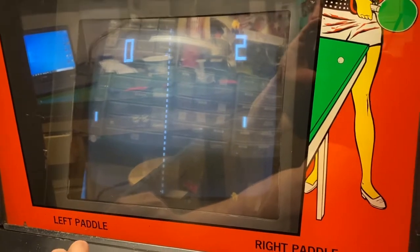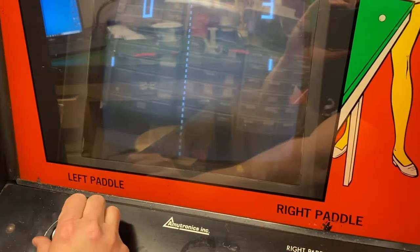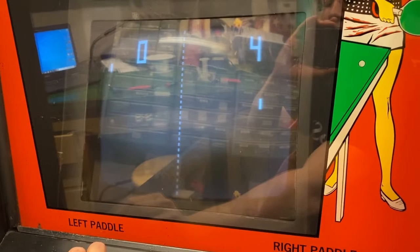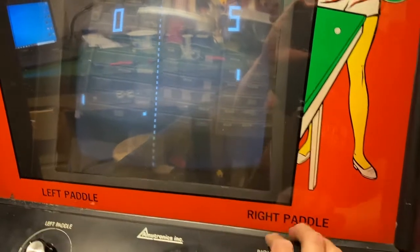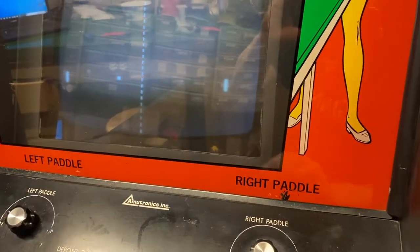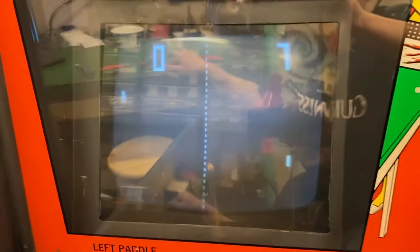I'm working with a little bit of lag here — trying to look in the phone and play at the same time, so I'm not doing really well. There we go. That left player is not doing really good. We do have a lot of light in this room.